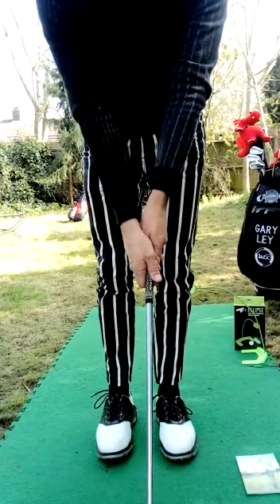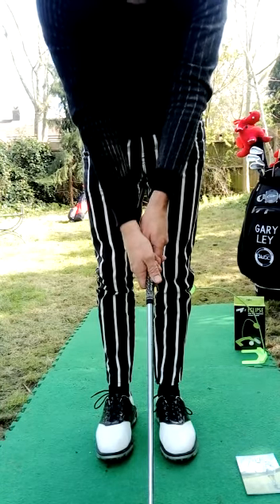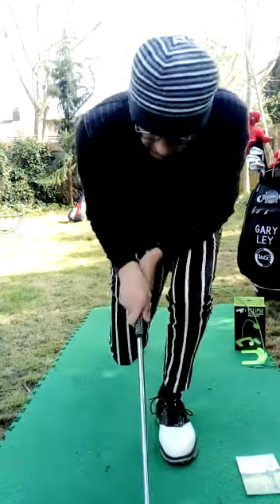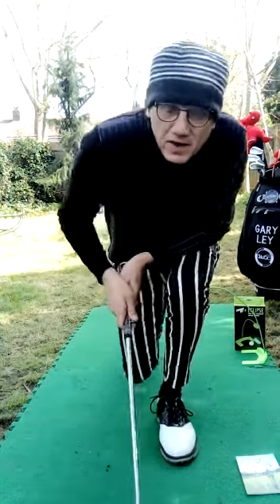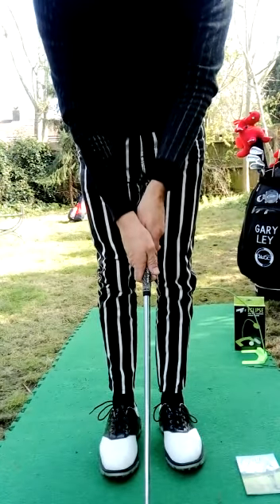Bring the right hand in, and you can see the right thumb goes to the left. I can see two knuckles on my right hand this time. So I'm looking down, I can see two knuckles on my left and on my right.